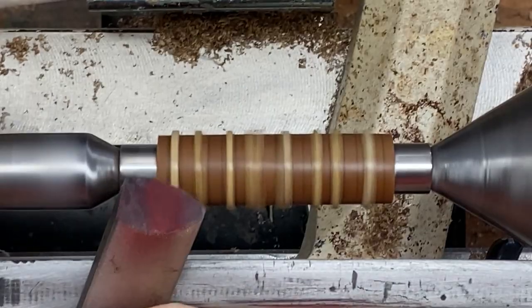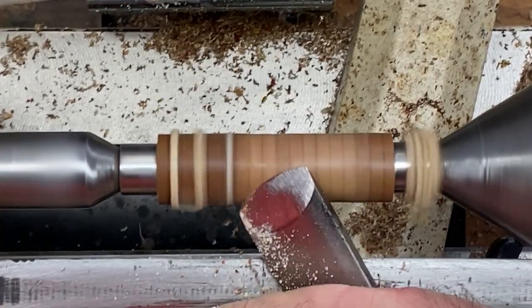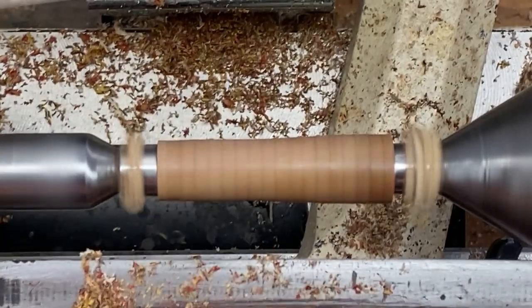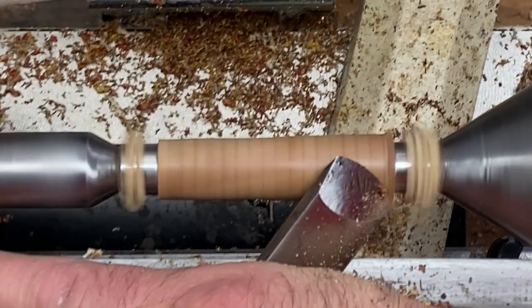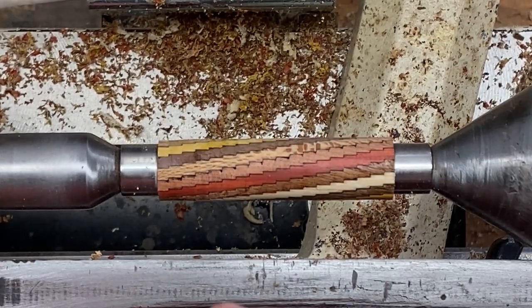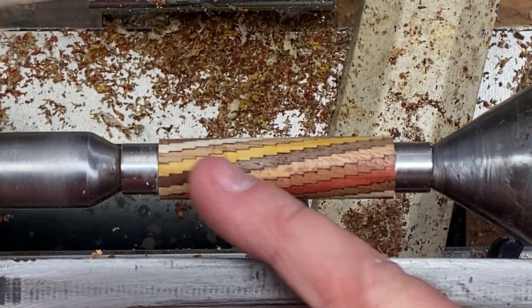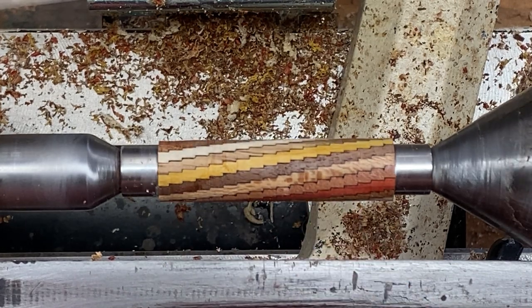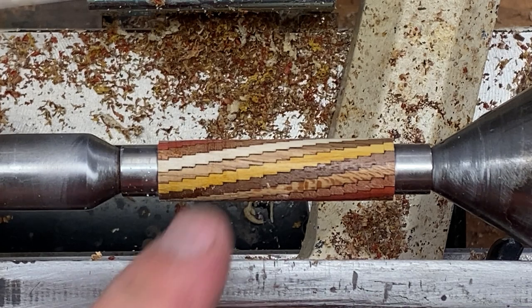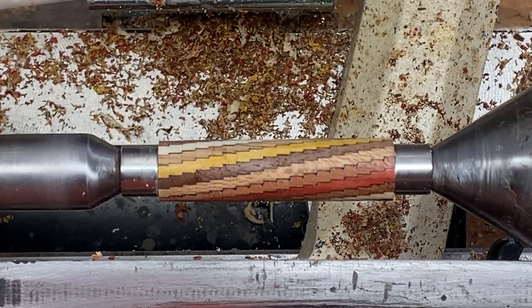We are ready to turn. I paused turning for just a minute — the CA, you can see right there, some dots of CA. It had started to soak in and cure. I hit it with the activator, which cured the outside layer, but deep down in the blank, between the pieces, there was still some damp CA and it began splattering out — you can see it all over my skew on both sides. So we're going to take a little bit of time; I'm going to go strop my skew, and that will give the blank — now that it is exposed to air — time for that CA to continue to dry, and we should be in good shape to finish turning.